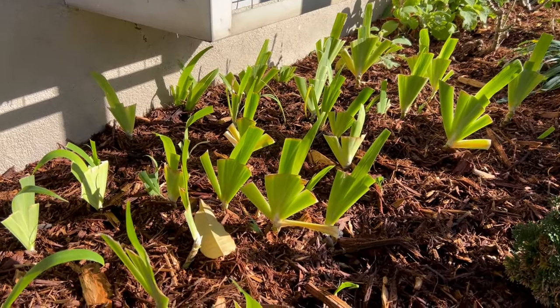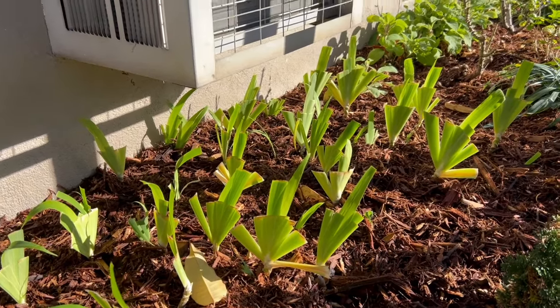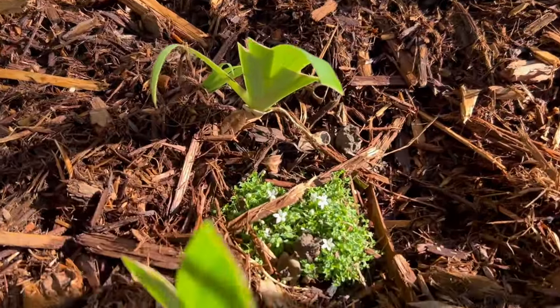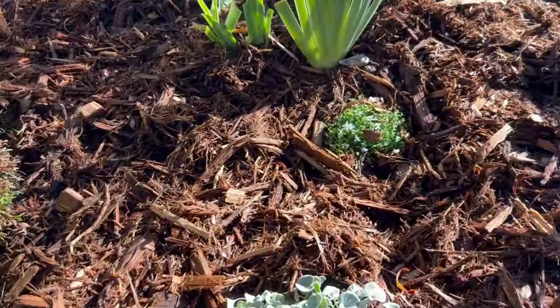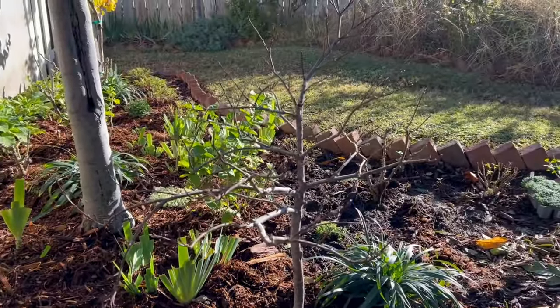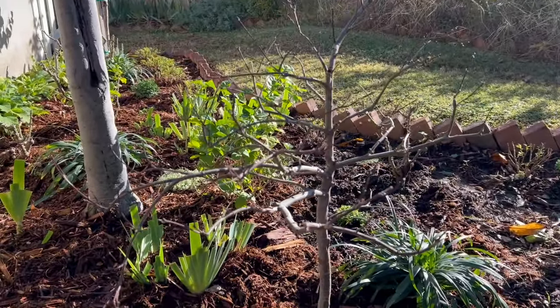As soon as you cut it back, those new fronds come right out of the center. It's almost like it's flipping you off in a way. I planted some isotoma ground cover around the base of this newly planted Japanese maple. This variety is Red Dragon.